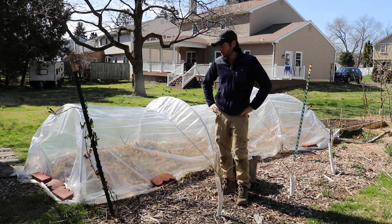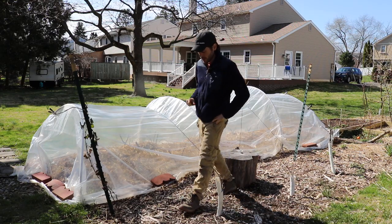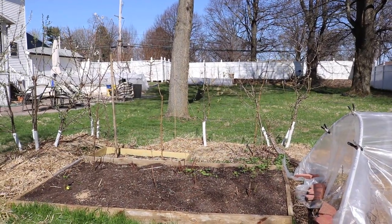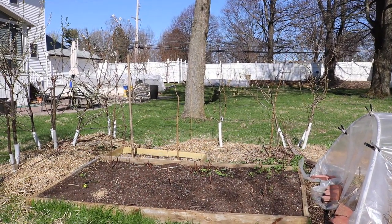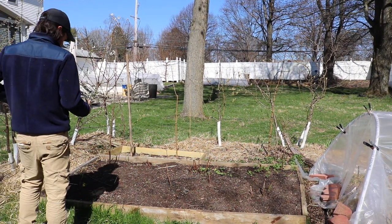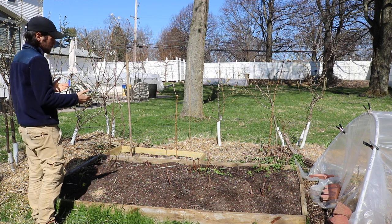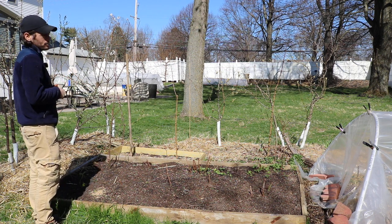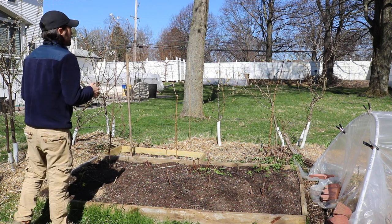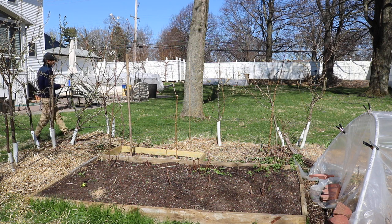I think it's amazing — a must-grow for anybody starting a backyard orchard. There are also blackberries that fruit on new canes rather than last year's wood, which would be nice to extend your blackberry season. But if you only had space for one, I would say plant the marion berry and forget about the rest.